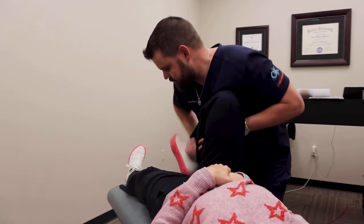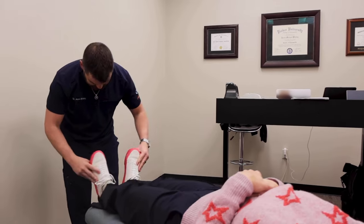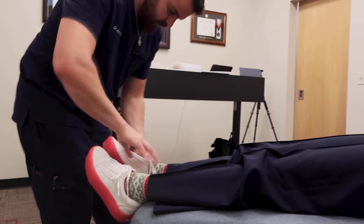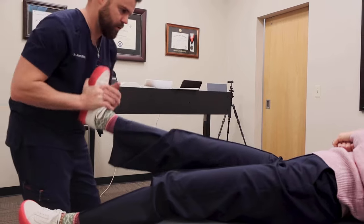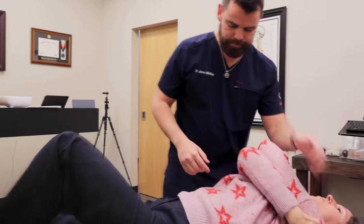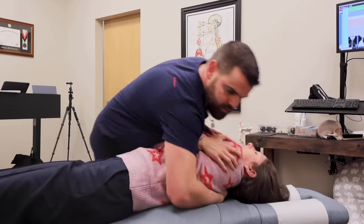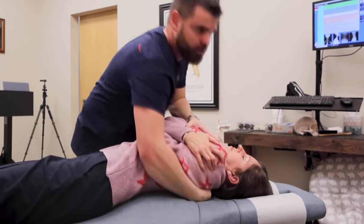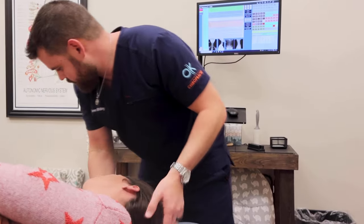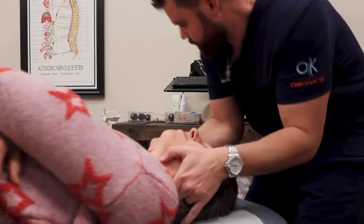That right ankle is still — I mean, it's better, but. Drop it. These are probably the thickest soles I think I've seen in a while. Bring your knees up. Squeeze. I'll have you cross your arms. A little stiff. Drop this. Give me a light tug. Sweet.